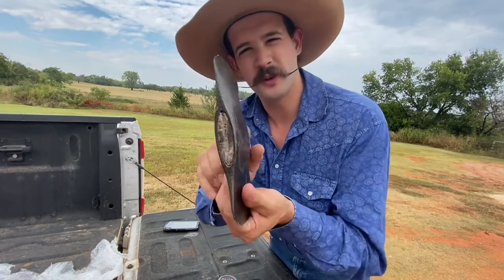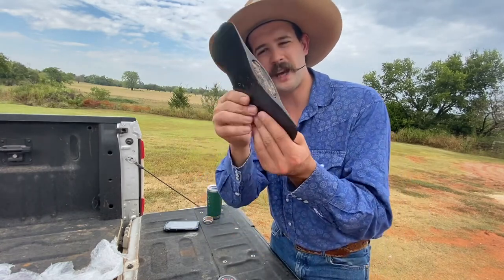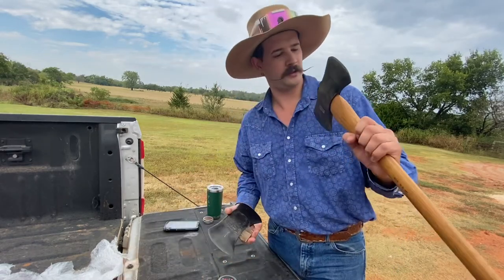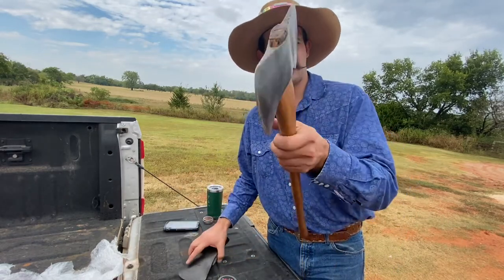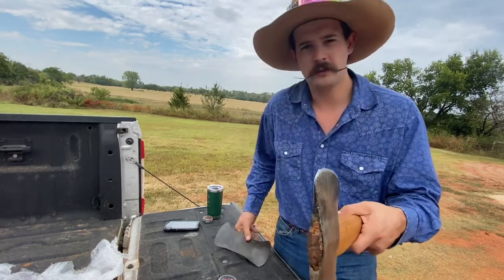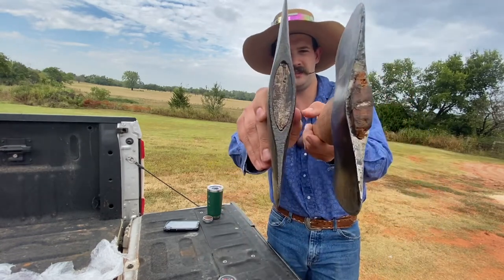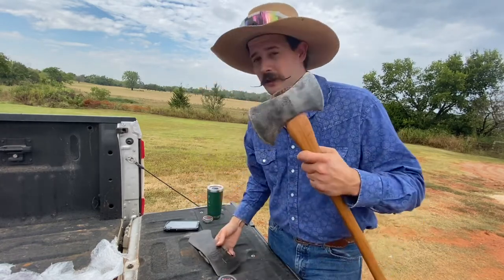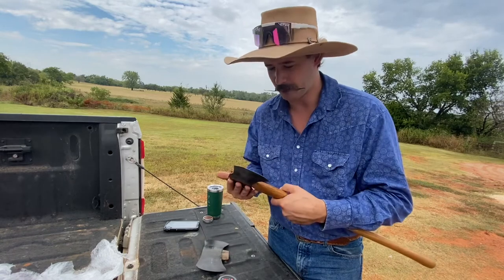That might be a good splitter — it's kind of fat right there on the eye. That's thin on that versus that — this Champion's a little bit fatter. And I know this can shred through some hackberry and definitely softwood, it tears right through them.